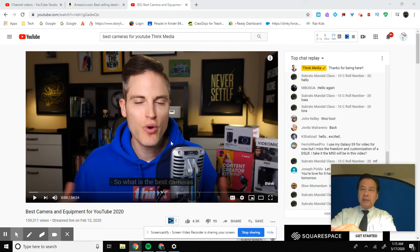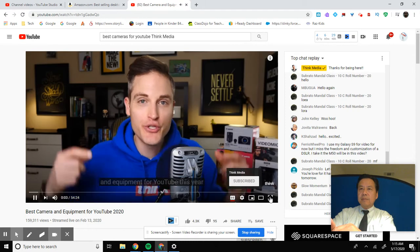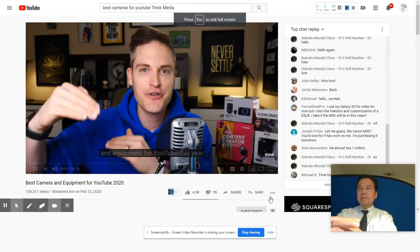All right, let's take a look at this video: What is the best cameras and equipment for YouTube this year, depending on your budget?